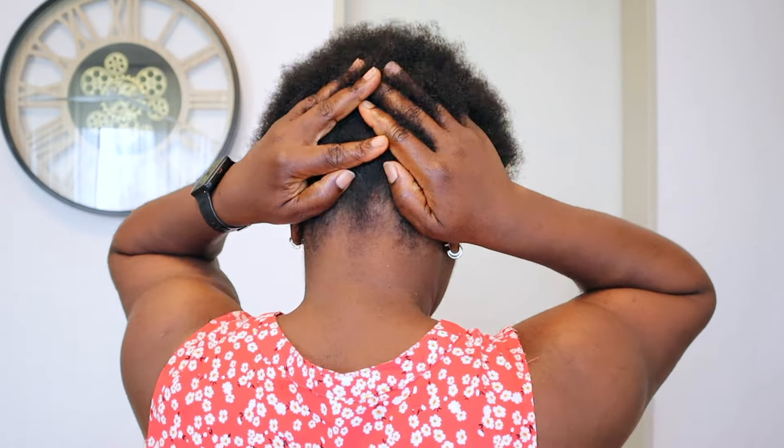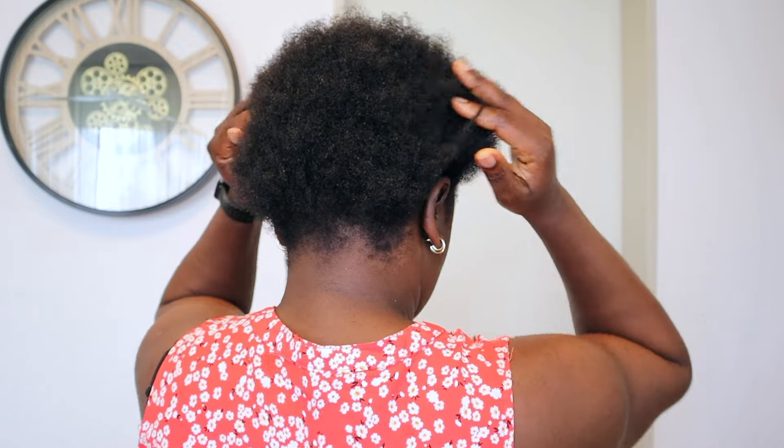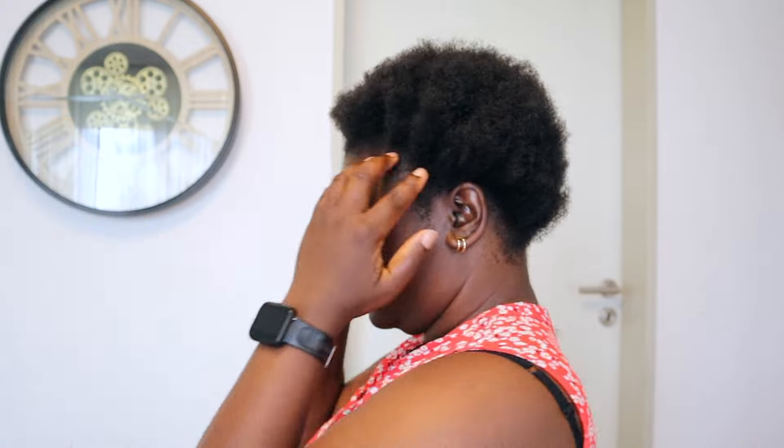When I was done, seeing this in the mirror — and right now doing this voiceover — I'm like, yes, I did a pretty good job! You can tell how leveled and even this hair looks. And you guys, can you tell my edges? They are doing way better — they are growing out and looking fuller. Yes, I can see that!